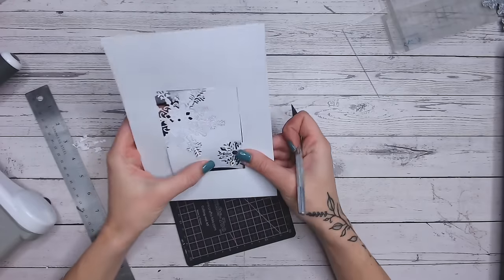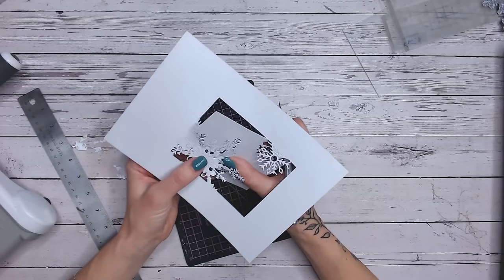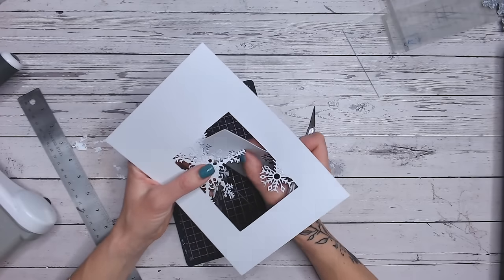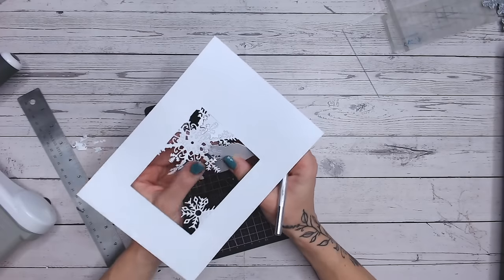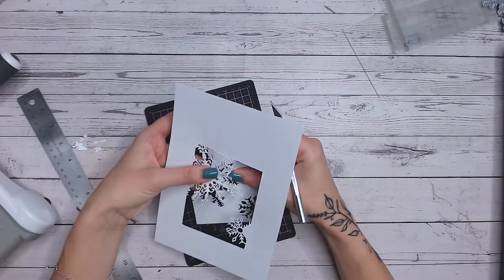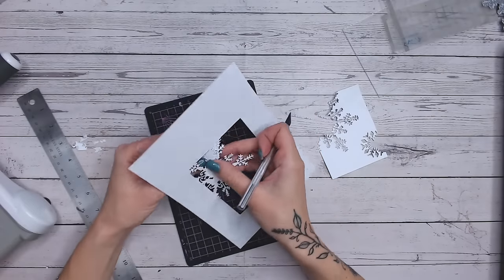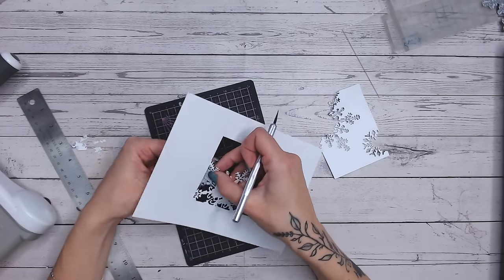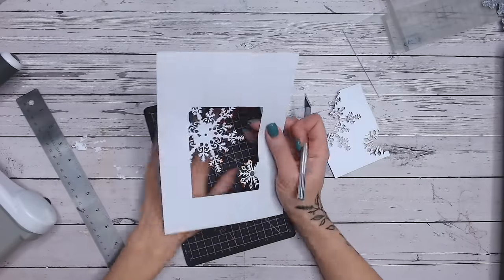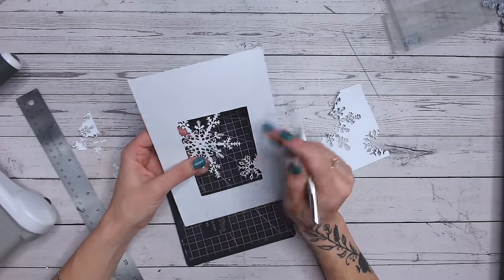Once you've cut around all the outlines you can release the bit in the middle. This snowflake is really complex and detailed - I had to go around lots of little bits, getting in between all the fronts of the snowflake, so definitely start with easier images as you learn this technique. Be really careful releasing the inner pieces - the last thing you want to do is tear the detail in your die. You may need your craft knife to help cut through small bits at the edges; just a little snip will release them.